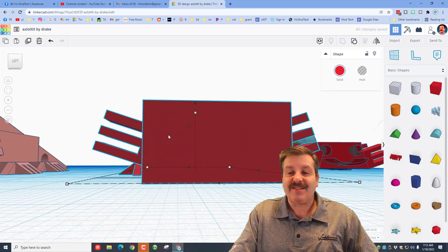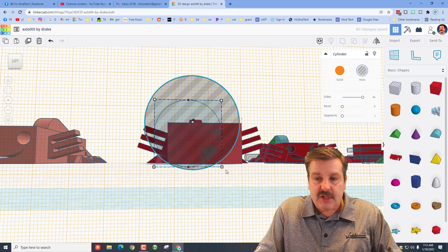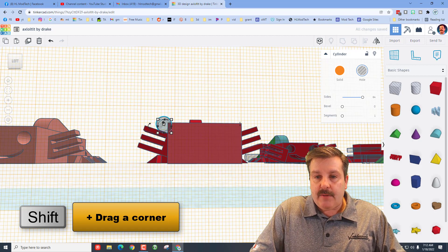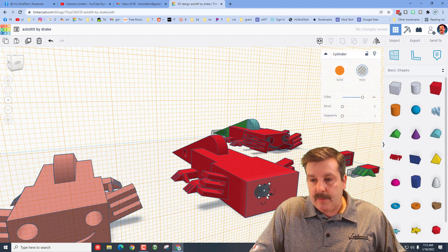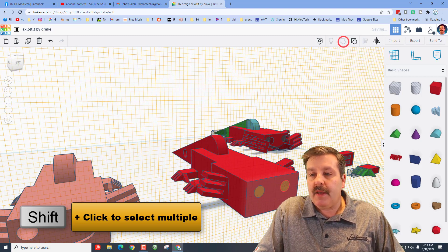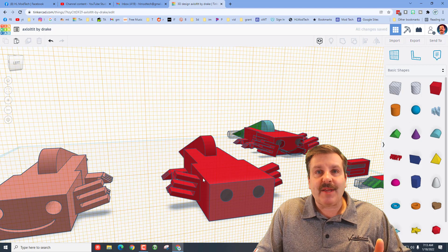Now add the face by putting the work plane out there and bringing out a circle. Make the sides round so it cuts nice and round. Hold down Shift, shrink it, and the size for this one is 4 — press Enter. Move that eye to where you want and push it in. Do Ctrl+D, nudge the twin across, hold Shift, select both, and make them a group. Click on the axolotl and the eyeballs, click align, make the axolotl the boss — now the eyes are right in the middle.